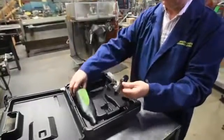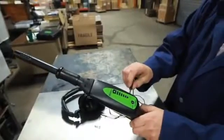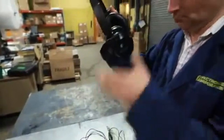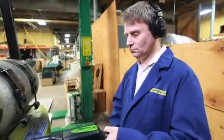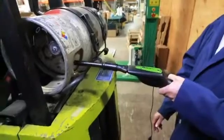Start by attaching the air probe to the nose piece. Now plug the headphone jack into the receiver. Put on the headphones. Turn the receiver on and adjust the volume. And scan for leaks. As you can see, this propane tank has worn valve packing.